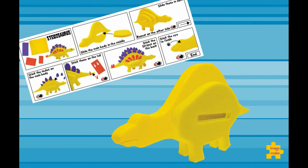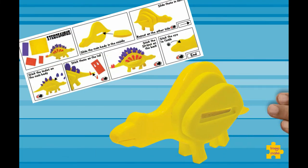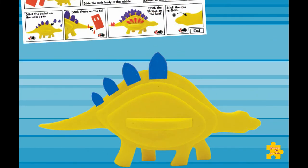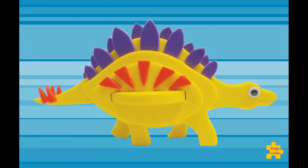Fix the bigger pieces first, then use the glue to stick the smaller pieces. And voilà — your dinosaur is ready!